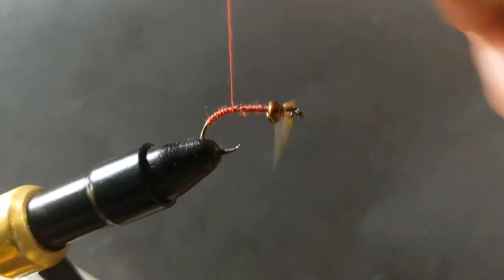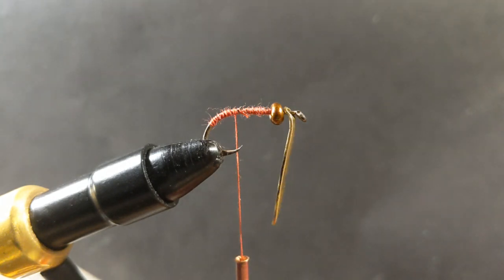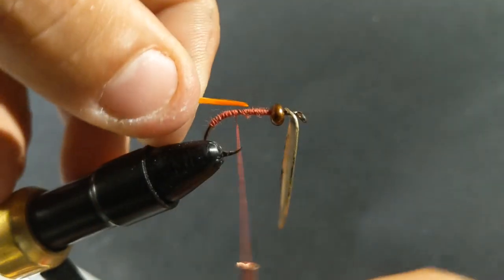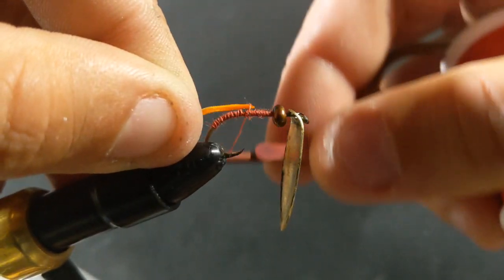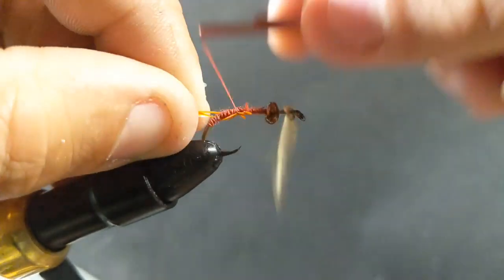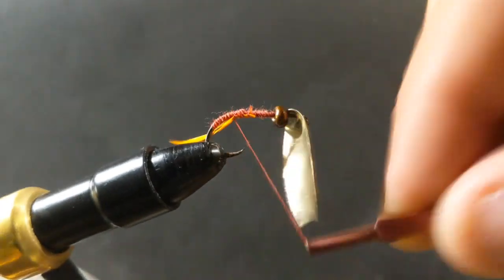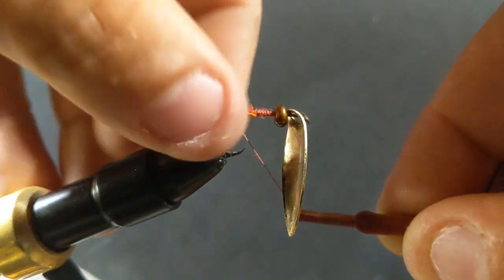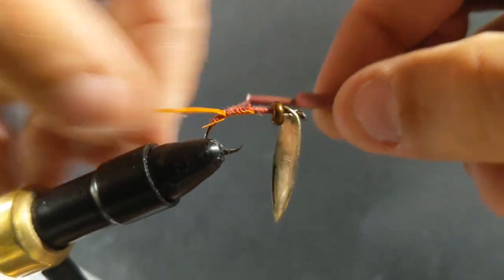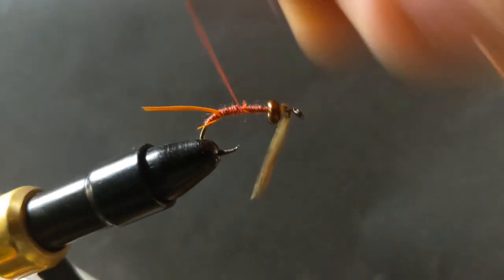With the first one I tied I didn't add anything to it, but with this one I'm going to add a little tail just for a bit of color. I've got a little piece of orange feather here — as much flash as I can get. I just pulled that piece off but that's okay — I think that's just enough to give a little extra movement on the back end of the bait.